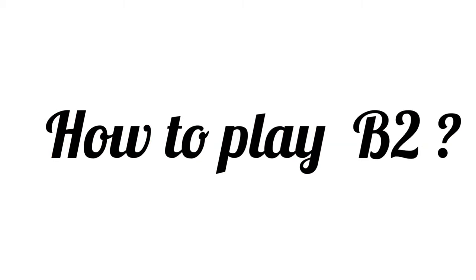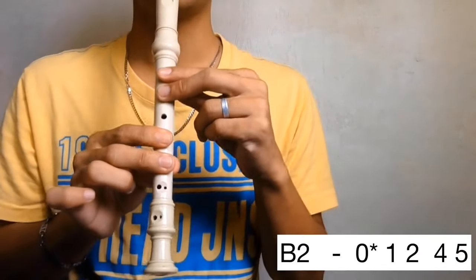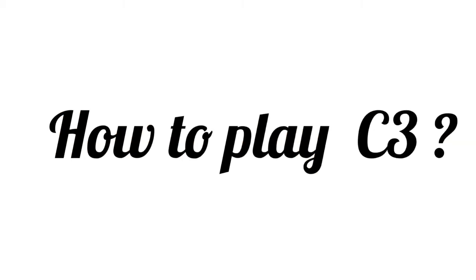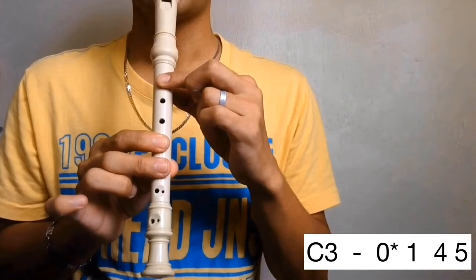B in the second octave. Cover the back hole halfway then holes 1, 2, 4, and 5. B. Lastly, how to play C in the third octave. Cover the back hole halfway then holes 1, 4, and 5.